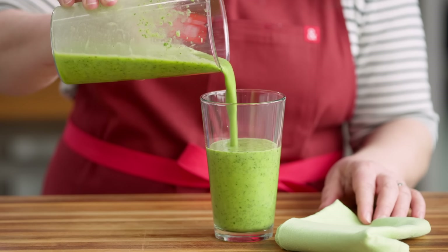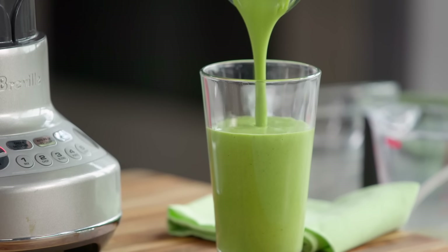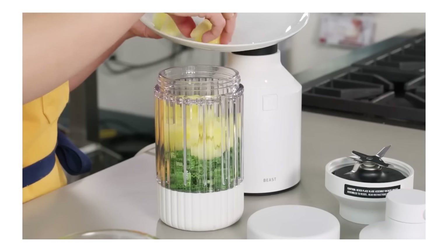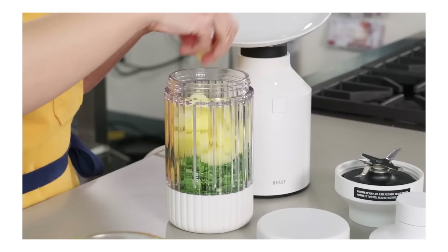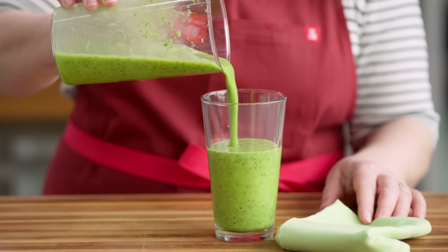The downside? They don't always blend quite as smoothly as our ATK recommended winning countertop blenders. Our favorite immersion blenders blended our testing smoothie — orange juice, raw kale, and frozen pineapple chunks — and did a good job, but left more fibrous bits of kale behind.